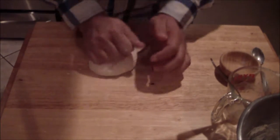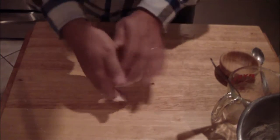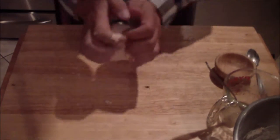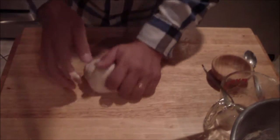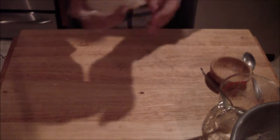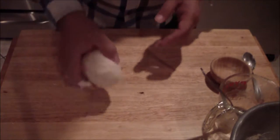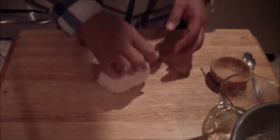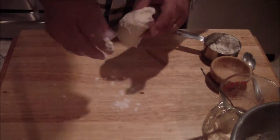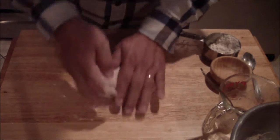Just keep working it until you build enough gluten so that it springs back. This is what's going to give it that mouth feel, that nice little texture that you're looking for. If it's a little sticky, that's okay — it's better to be sticky than too dry. Work a little bit of flour, not too much, to the point where it gets manageable.